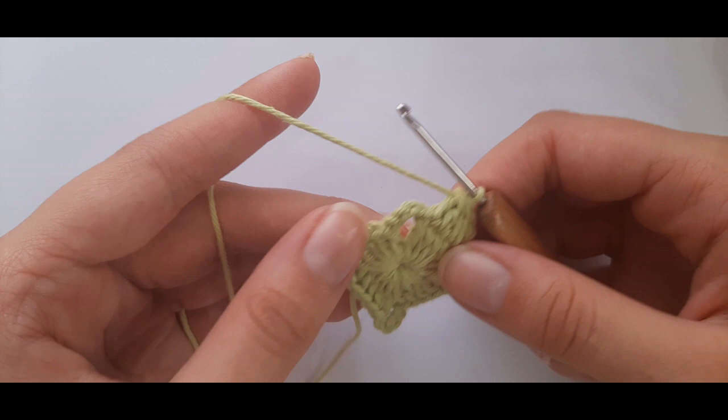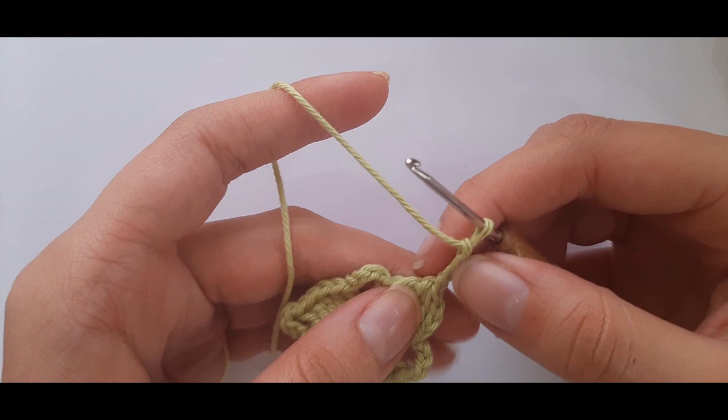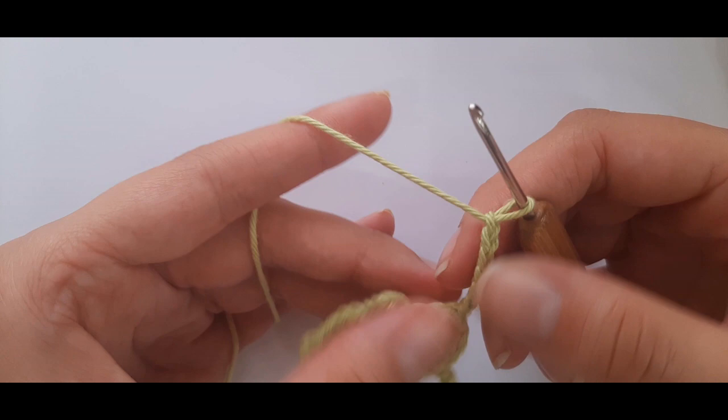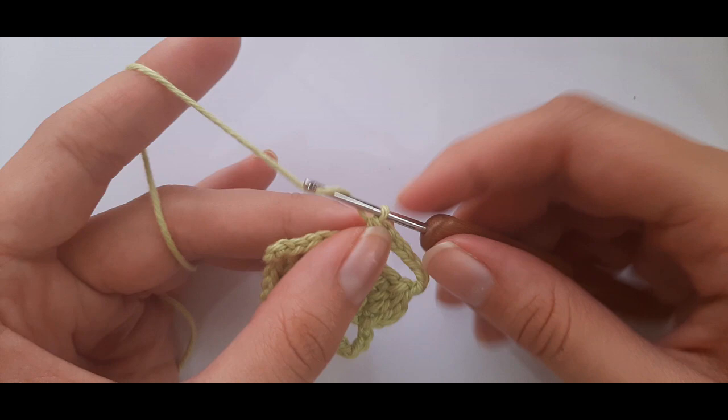Chain seven — one, two, three, four, five, six, seven — then single crochet into the corner: insert, yarn over, pull through, two loops on hook, yarn over, pull through two. Chain seven again — one through seven.